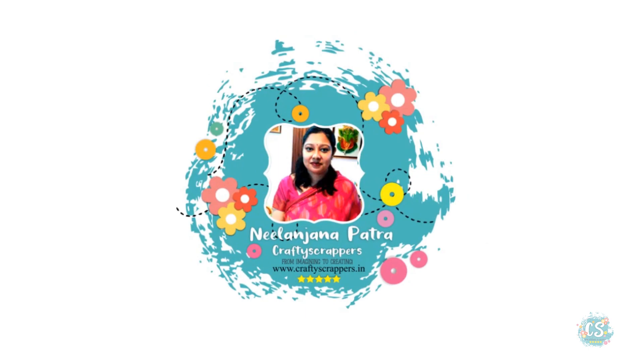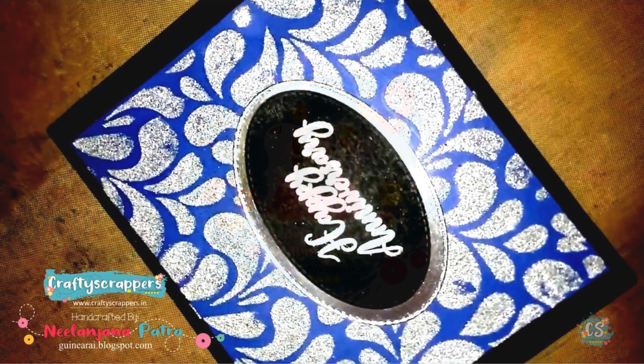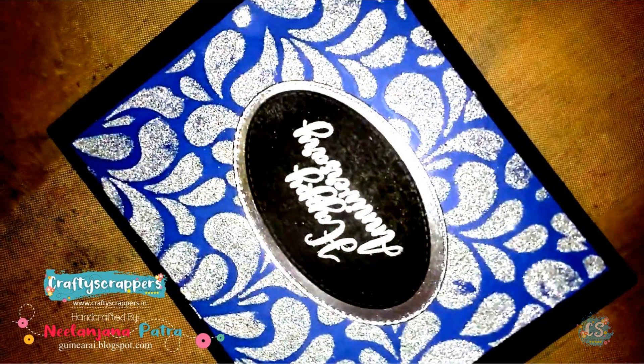Hello, this is Nilanjana Patra, Creative Designer for Crafty Scrapers. Today I am going to show you how to make this glittery background and convert this into a beautiful card.